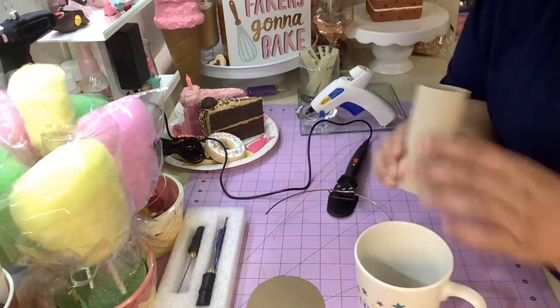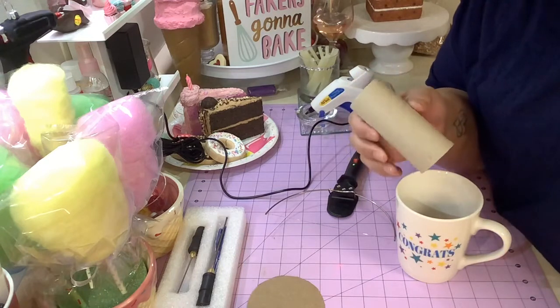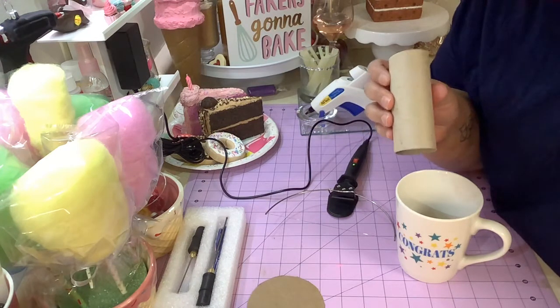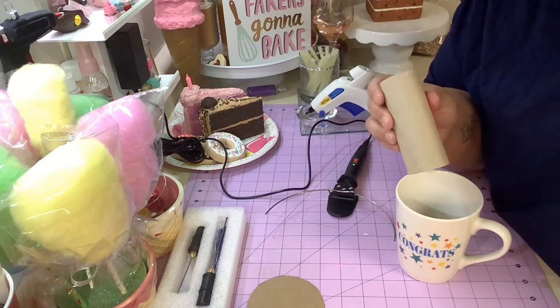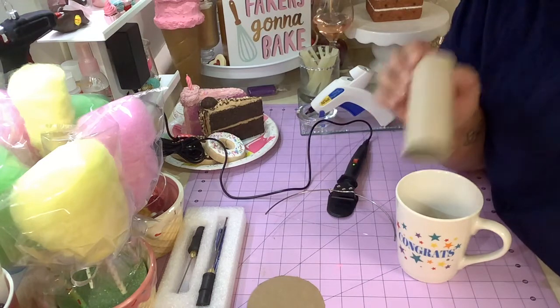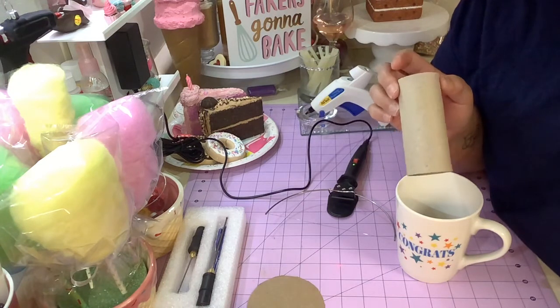What you might think as trash is a treasure. It's going to save you from filling this up with paper that becomes unstable, and save you from using up all your spackle. I didn't even think of this idea myself - I got this idea from Crystal from Glitz and Glue on Facebook. It was so brilliant and clever, and I've never again gone back to stuffing my cups with paper.